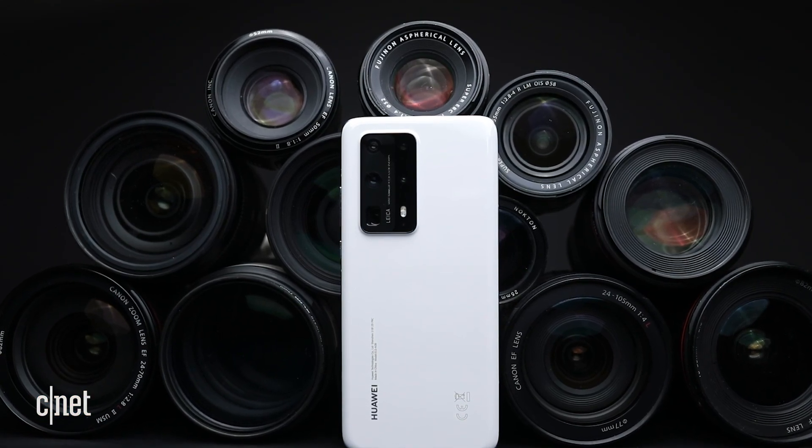Huawei's P40 Pro has probably the best camera it's possible to find in a phone. Let's take a closer look.